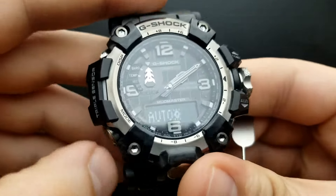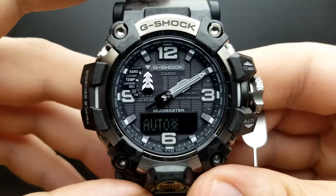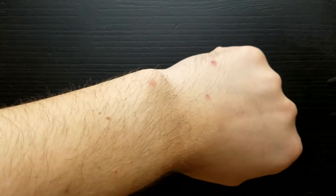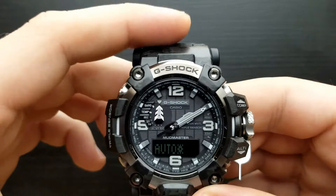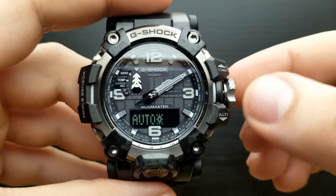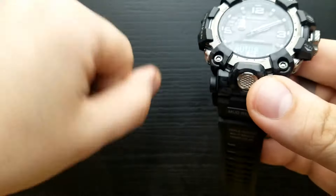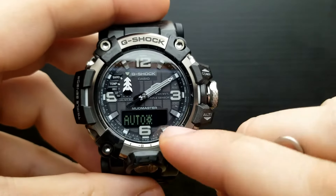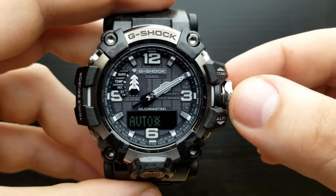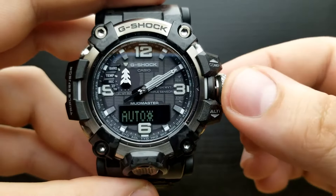Press the mode button once again and we are in the position of setting the auto light feature on or off. The auto light feature activates when you flick your wrist to see the time — the watch will automatically illuminate the display. When auto light is on it does that, but when it's off, only pressing the illumination button will light the watch face. I'm going to leave it off.